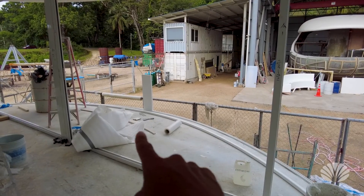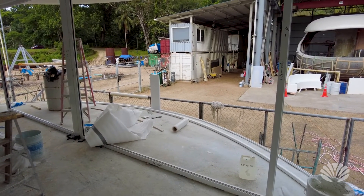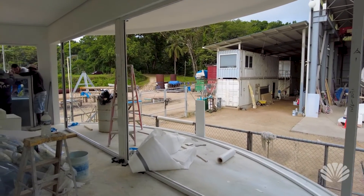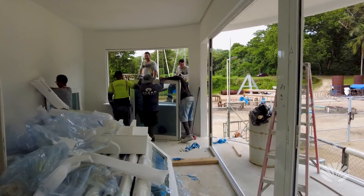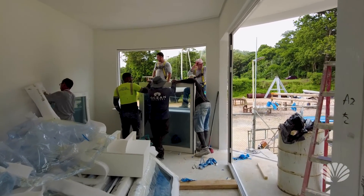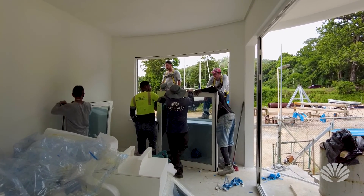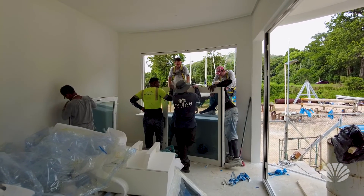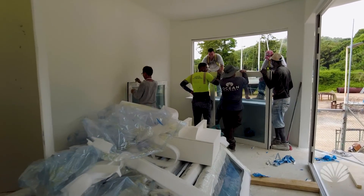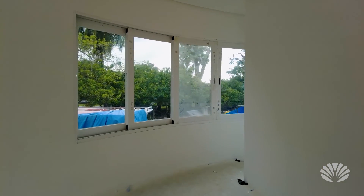These windows right here we can put in once the pod is in the water, but we can't do the curved windows on the perimeter in the water — so we have to put them in here. We're going to put this one in right now, and then we're done. We're ready for the morning.